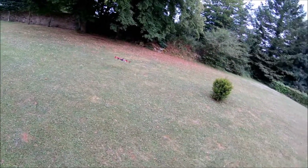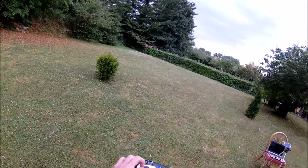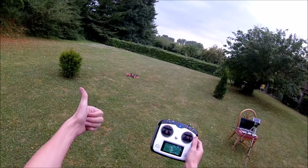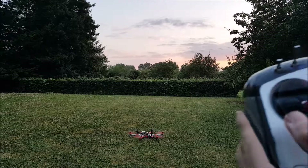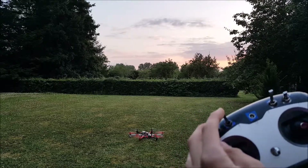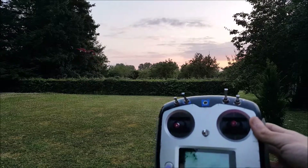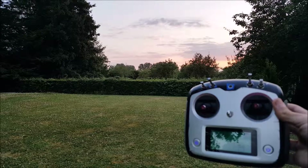This drone can be autonomous. Here I flick a switch and it lands automatically. I can also plan missions — my computer is connected wirelessly to the drone and I can send 3D waypoints that the drone follows. So with the flick of a switch, the hexacopter follows the path I gave it and lands automatically at the end.